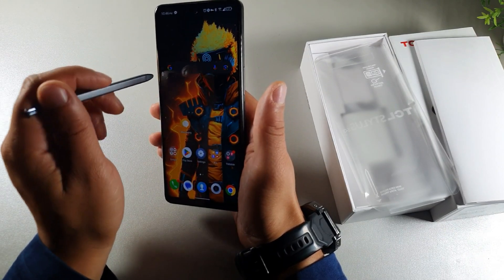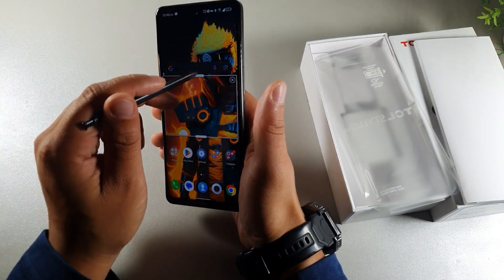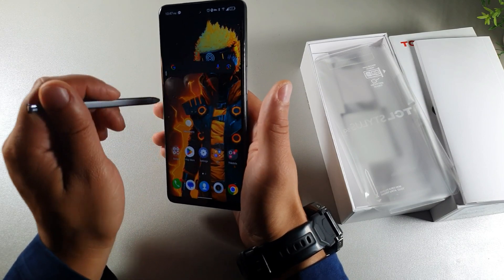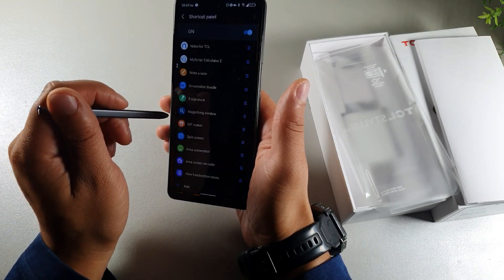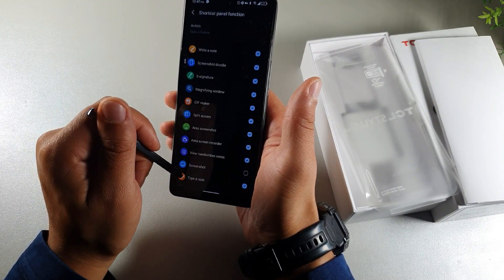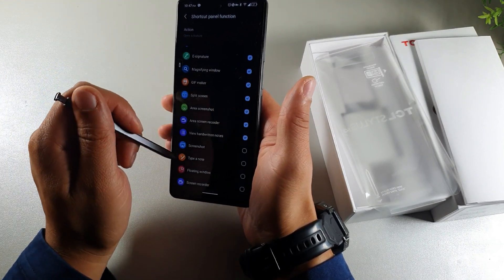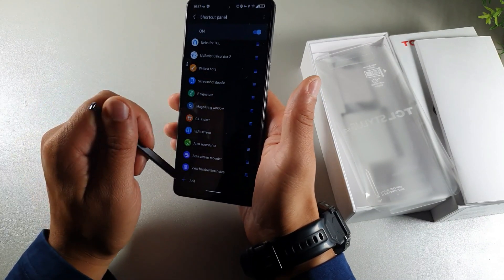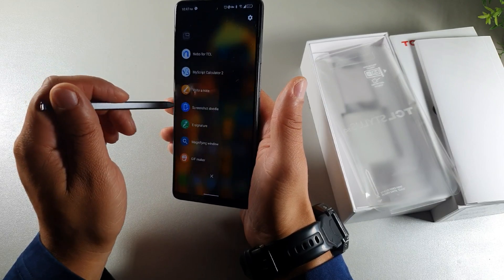You get quick screenshot access really quickly. This thing also has a magnifying glass, so if you have bad eyesight, it will allow you to see the screen a lot more easily. You have a couple of other shortcuts to play around with, and you can add your own by clicking a little icon. It will bring up a bunch of other options, including floating window, which is kind of cool.